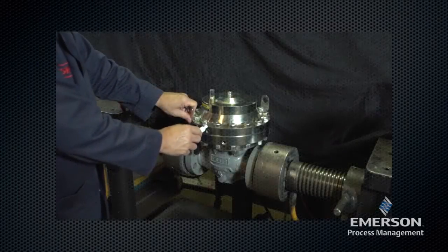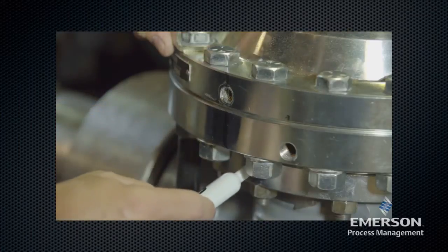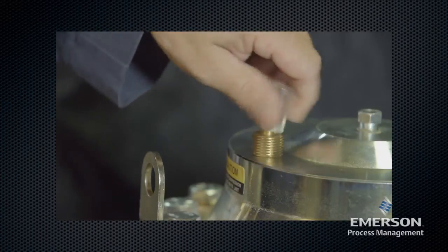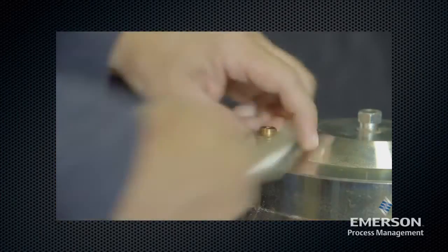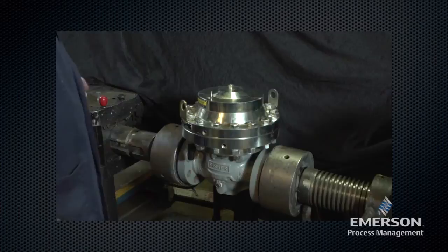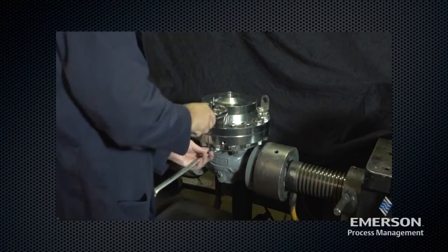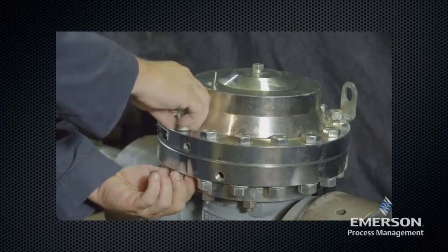Make a mark on the upper actuator casing, lower actuator casing, intermediate flange, and body to indicate proper alignment. Remove the travel indicator assembly. Loosen the hex nuts and remove the washers and the cap screws. Remove all of the short bolts first.